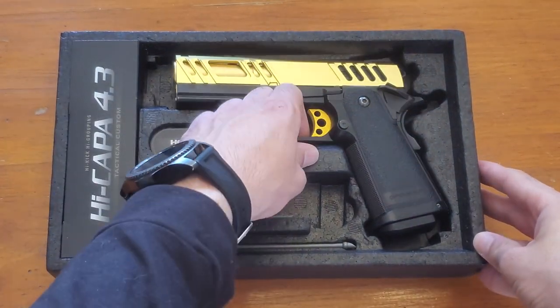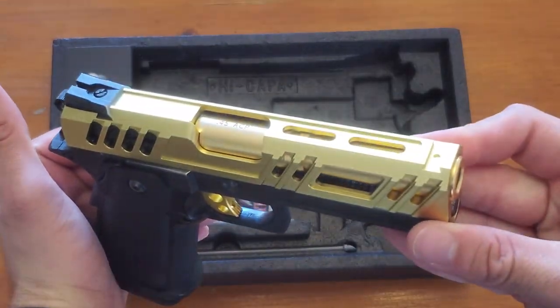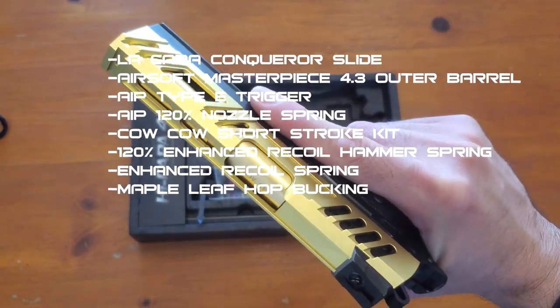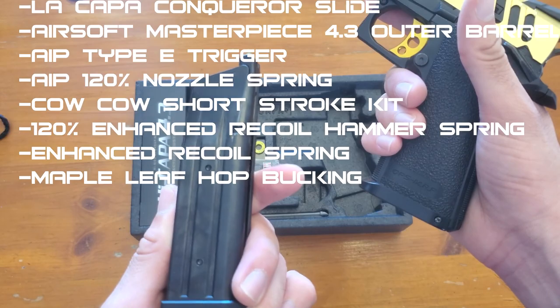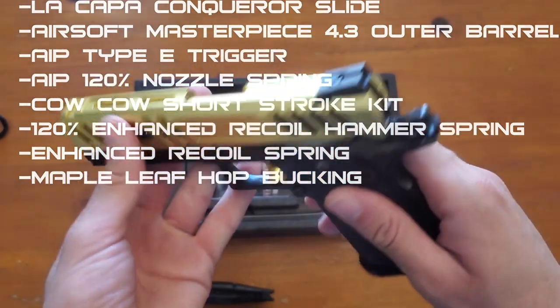This is a custom 4.3 - as you can see we have the golden slide, trigger, and outer barrel, very nice and very cool. The slide is going to be a La Cat custom slide and outer barrel. It's a very nice looking gun and it's very heavy too. It's the 4.3 so it's slightly shorter than the 5.1 from Marui, which is what we just finished building, the Swag Kappa.